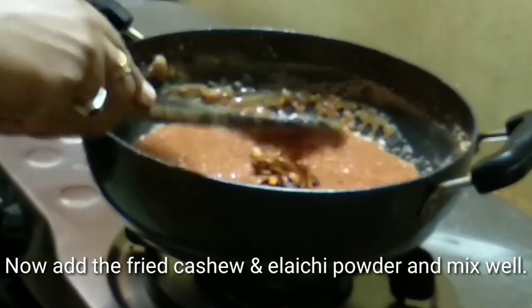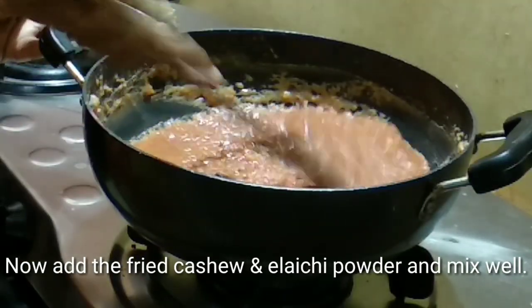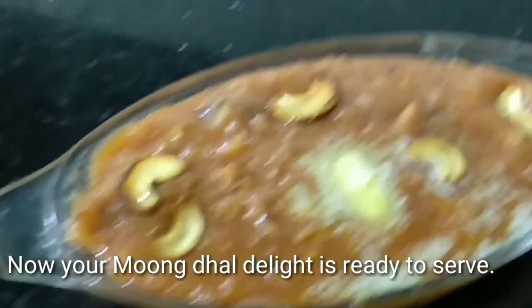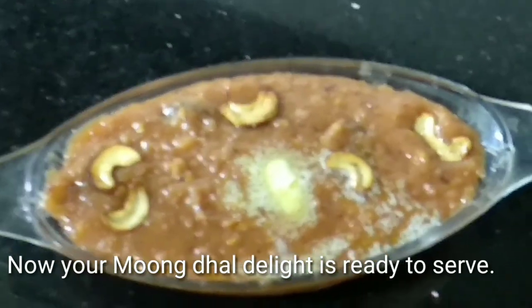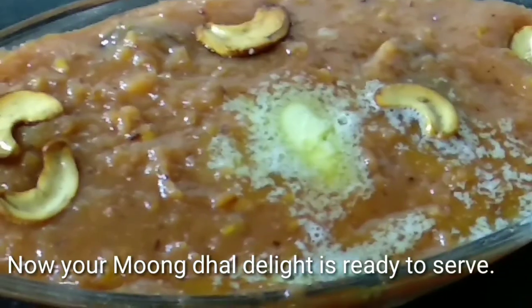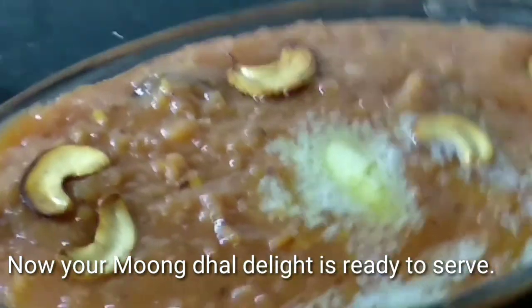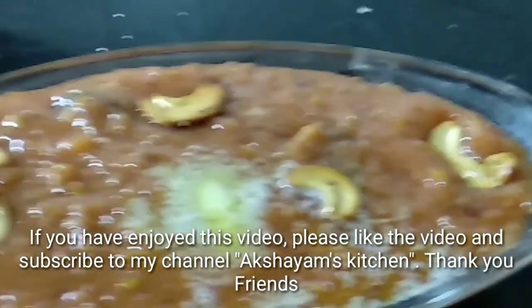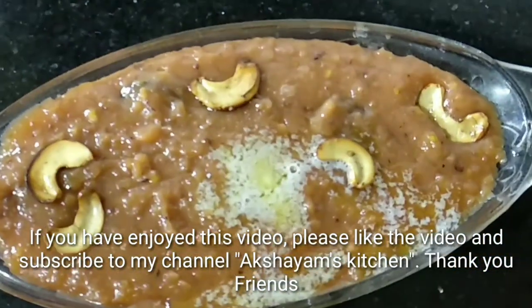Add the cashew nut. Add 2 and mix it. Arrange in the pan. Subscribe and like the channel. Thank you friends!